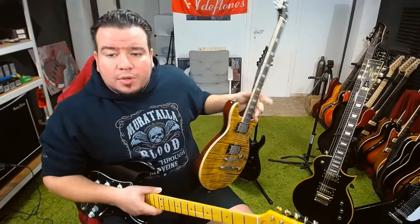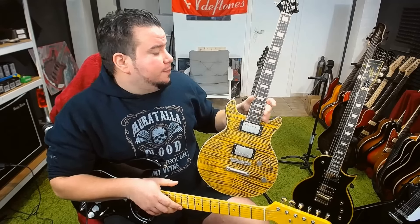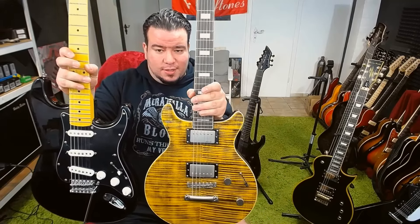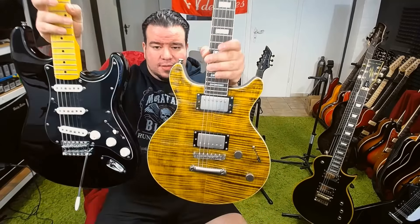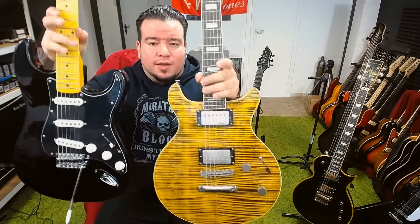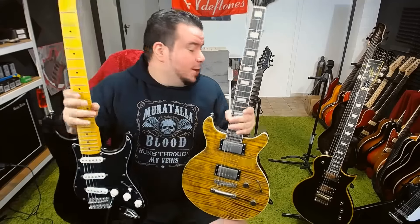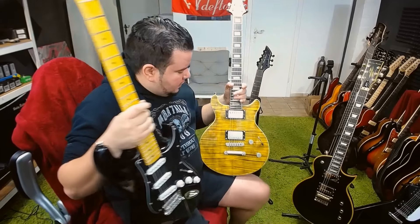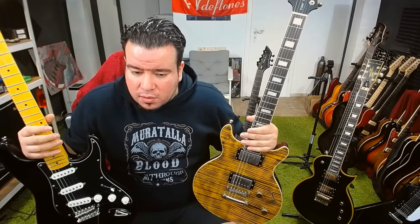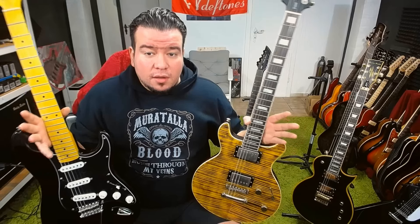Upcoming reviews: the next reviews will be the ST Custom Floyd Rose, but I will probably start with the X-T22 — I already got some people asking for it. Look how tiny this guitar is, the X-T22 — it's smaller than the ST style guitar. So that will be the next reviews.